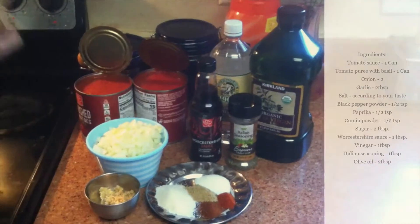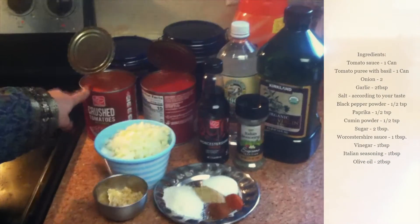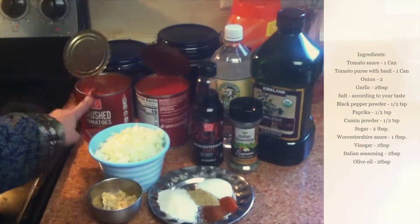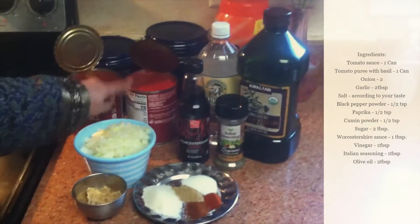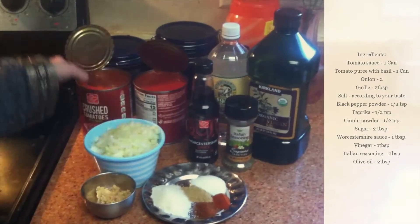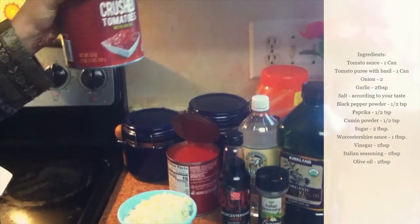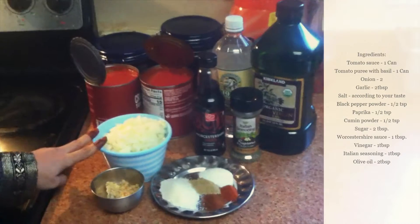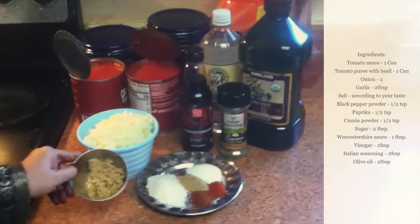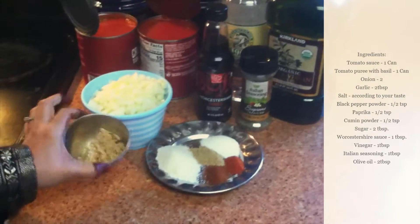For the marinara sauce you're going to need one can of crushed tomato with basil — if you don't have that, you can use just the plain sauce. These are two cans of tomato sauce, 128 oz each. Then I have two chopped onions and two tablespoons of minced garlic.